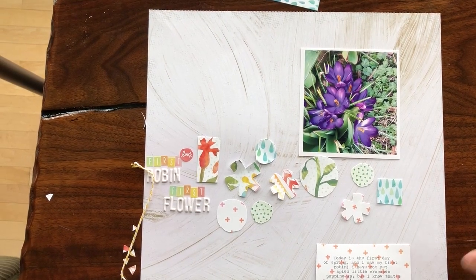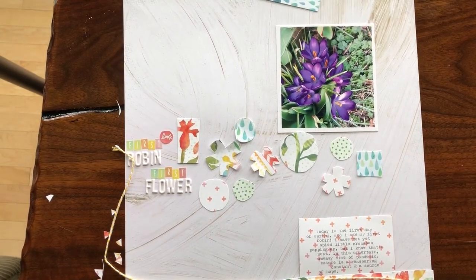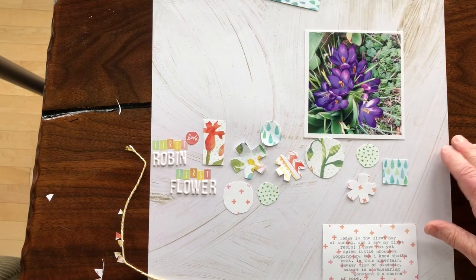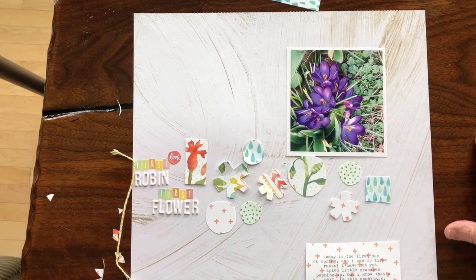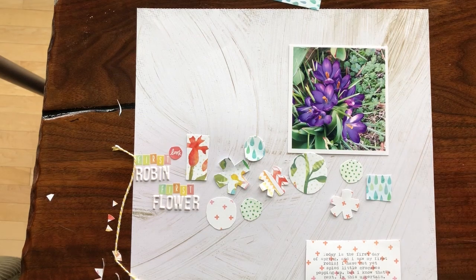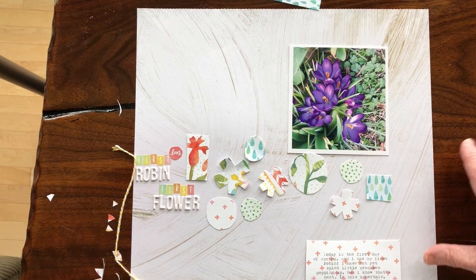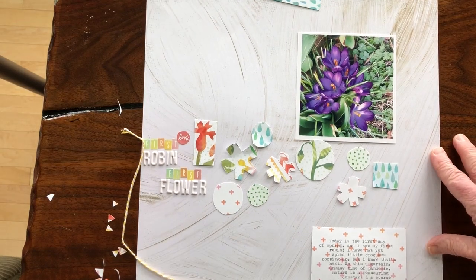Hi guys, Jill here with a video related to the Cocoa Daisy Facebook fans scrap-a-thon. I am working with you guys on Sunday and we will be talking about using the up-and-away kit and maybe some other kit items in 12 by 12 scrapbooking. I wanted to encourage you to try, if you haven't already, moving these supplies into the 12 by 12 format or any other format that's a little different than what you're used to, because it's kind of fun to shake things up that way.